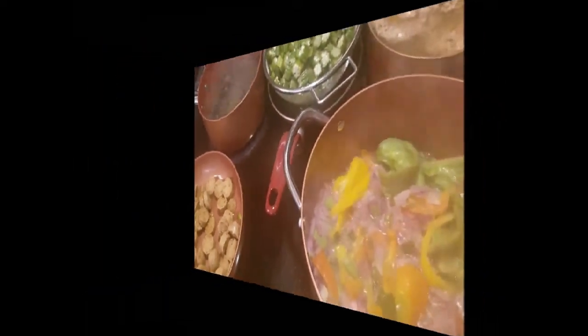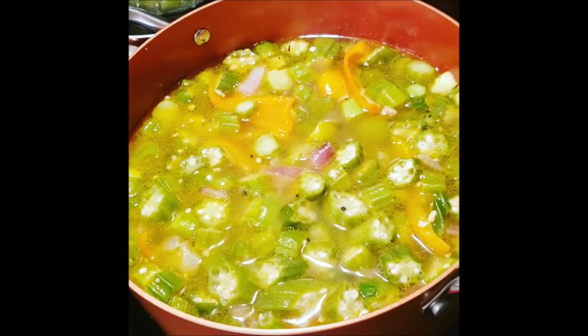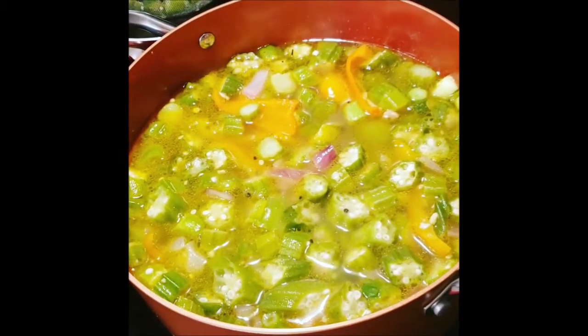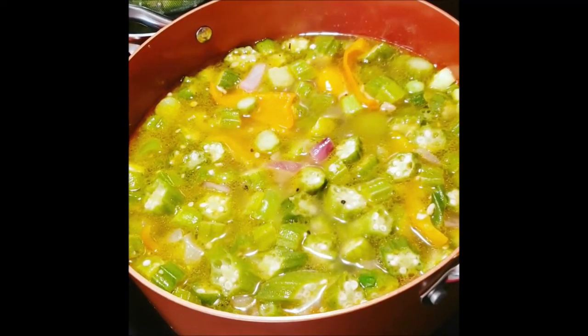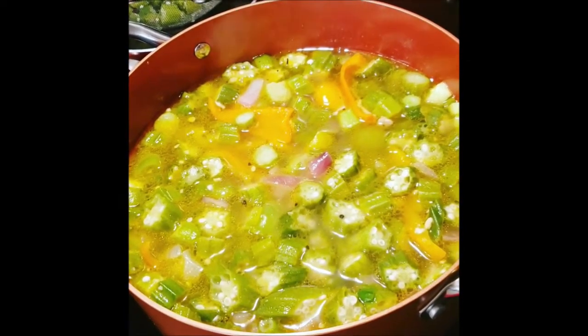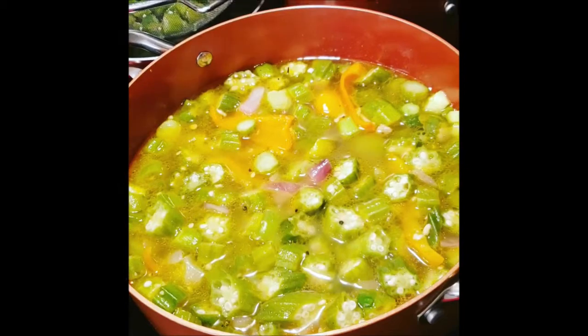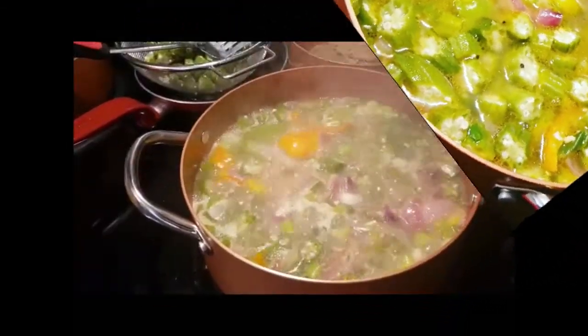Now I've added my okra to the front pot, in the water I got from that stock where I was boiling the vegan patties. That's my vegetable stock. I'm about to add some seasoning and flavor and let this cook down — it's boiling down.